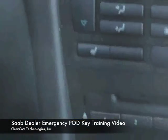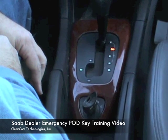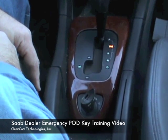We are going to turn off the Tech 2, set it aside, and we are going to start with our pod key. And there is the car running. The pod key is successfully programmed in.